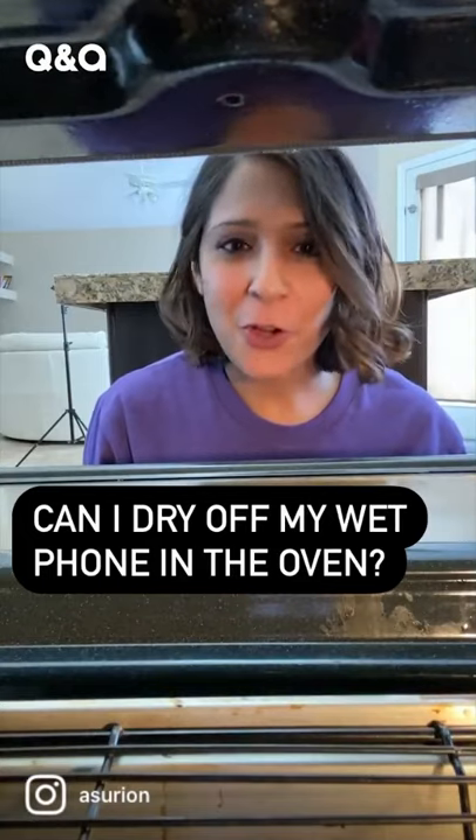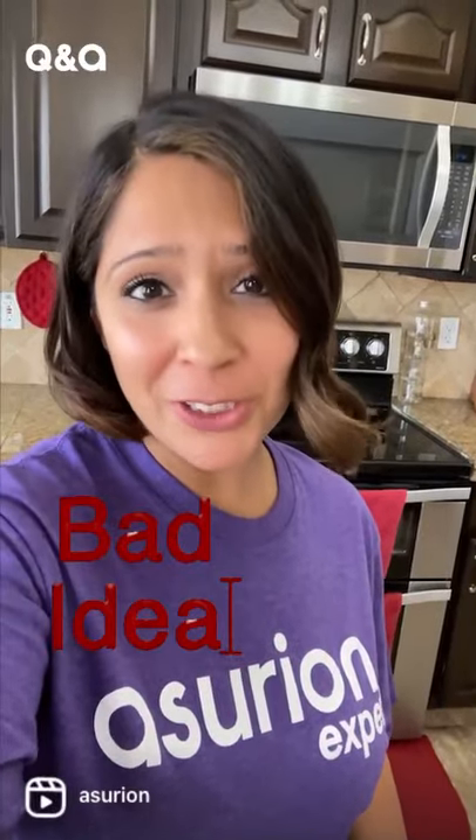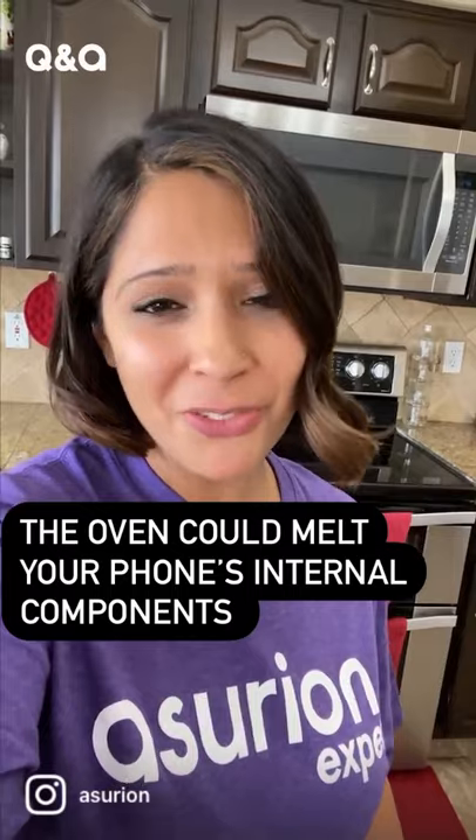We've been asked if you can dry off your phone by putting it in the oven. Unless you're trying to make a phone soufflé, that's never a good idea. The oven is more likely to damage and melt components in your phone than dry it off.